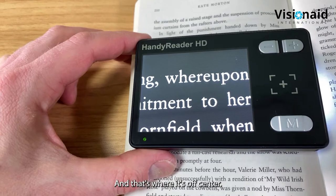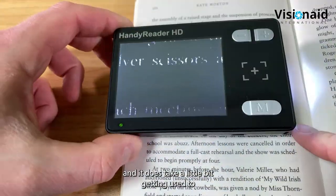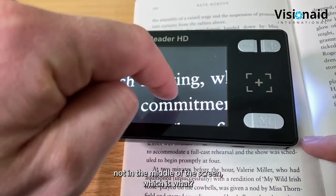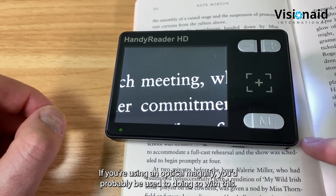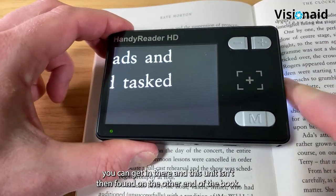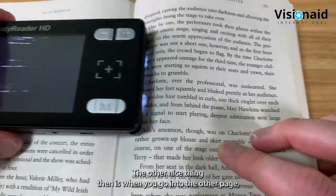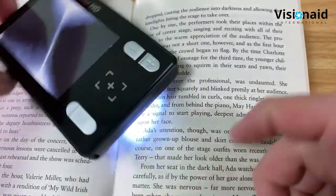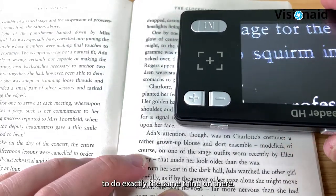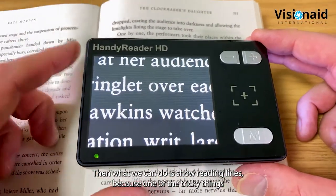You can also use the Handy Reader HD to read books, where its off-center camera design helps considerably. The camera is off to the right-hand side - you place it to the right of your target, not the middle. This lets you get right into the spine of a book without the unit fouling the other edge. For the opposite page, simply flip the unit 180 degrees and it flips the image around, allowing you to use it the other way up just as easily.